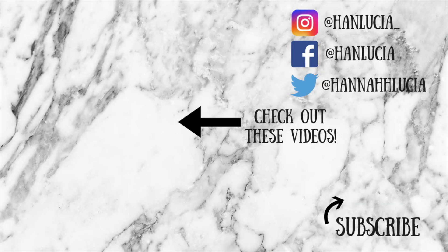I hope you guys enjoyed these makeup looks. Please leave a comment down below on which one is your favorite. Don't forget to subscribe — I love you guys and I will see you guys next time. Bye!